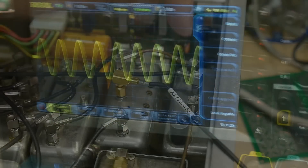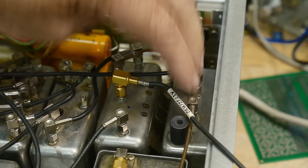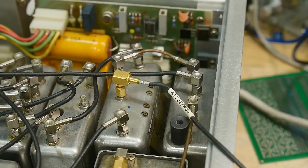Which means there's something wrong with this unit here, and we'll have to open it up and see what's going on.